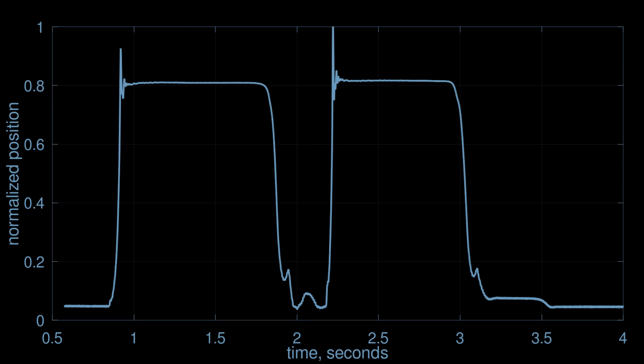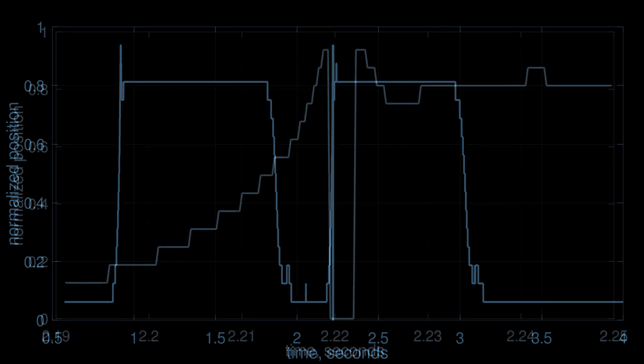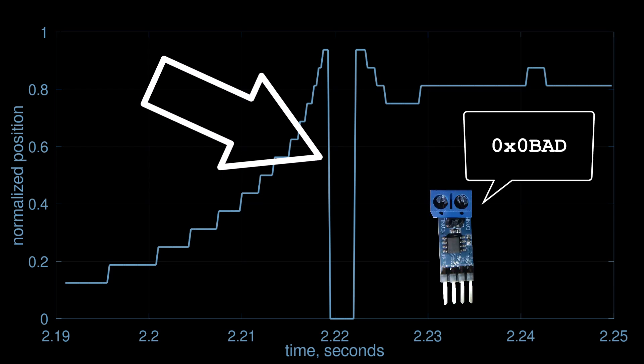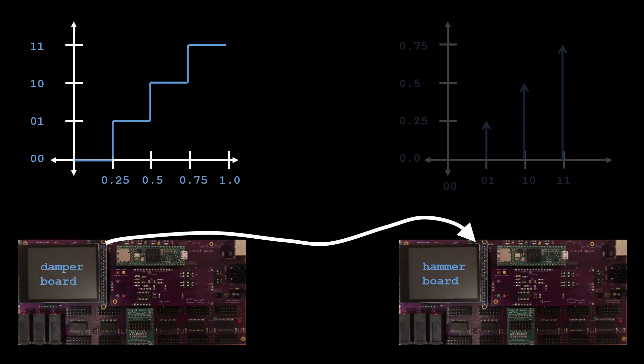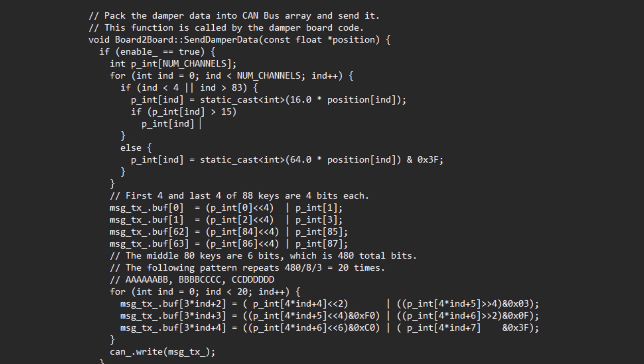Here are damper position measurements at the damper PCB before quantization and sending, and here are 2 key presses after receiving at the hammer PCB. Zooming in, I discovered the received damper position incorrectly reads 0 temporarily. There must be a bug in the code. What I found: if the damper position is at exactly 1.0000 — which is rare — the firmware incorrectly quantizes it to 00 instead of 11. Fix the code.